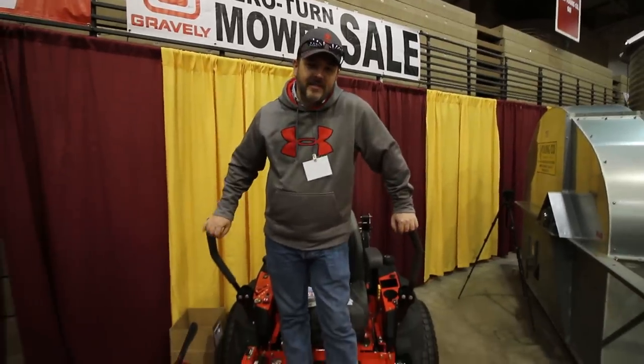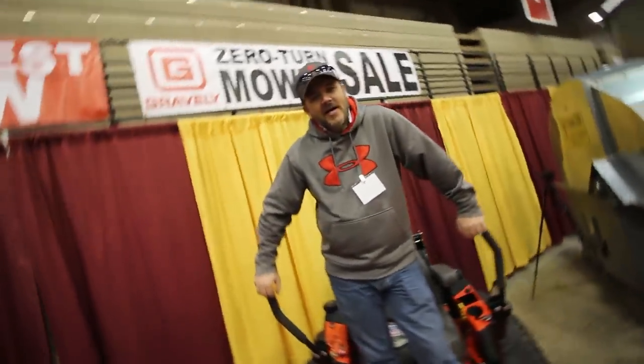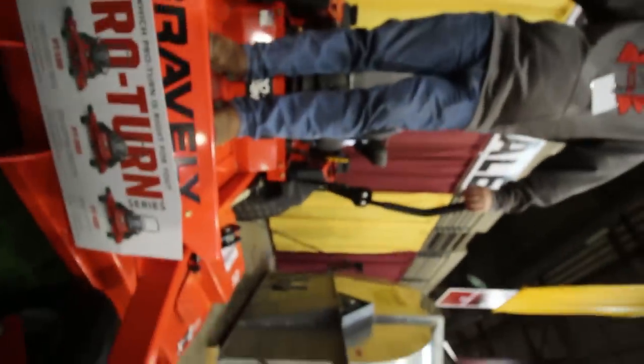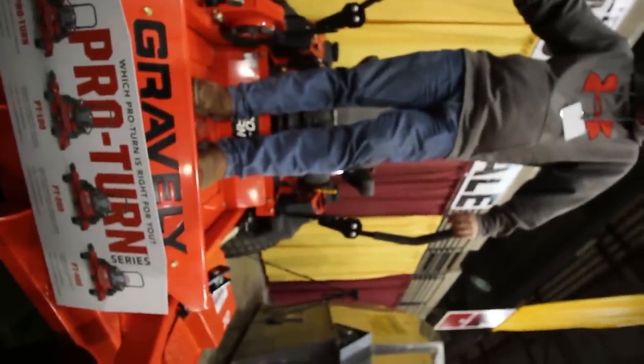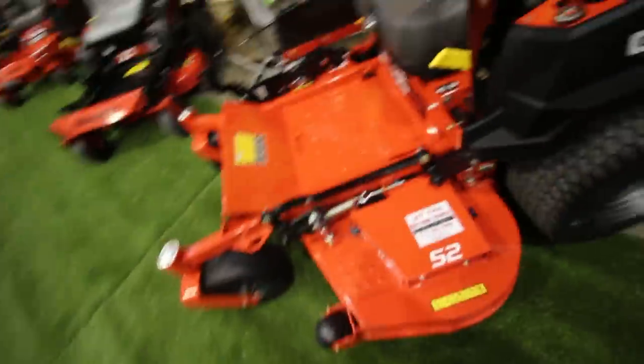Thanks for sticking around G4 Outdoors. I hope you enjoyed the overview of this 27 inch Gravely stand-on. You can find these at your local dealer for the low low price of $39,995. Is that real? Sounds like bull****. Gravely makes you money with the flux capacitor.